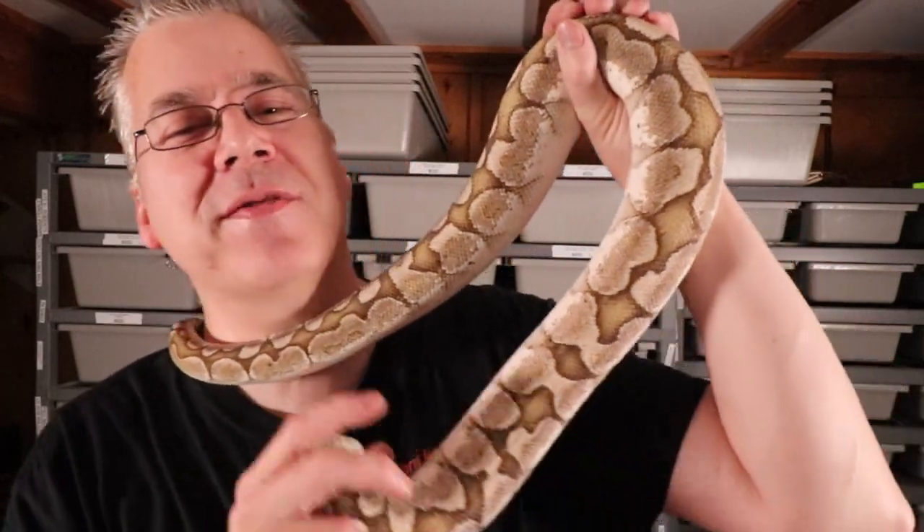I have some eggs in there that have been cooking for a little over two months. It normally takes 60 days for ball python eggs to hatch. The father is my big bamboo male — one of the most impressive morphs I've ever seen. I bred this with what looks like a normal ball python, but she's 100% caramel albino, so half the babies will come out with caramel albino and half won't. You won't know which ones carry one copy of the gene because it's not a visual — you need two copies to actually see it.